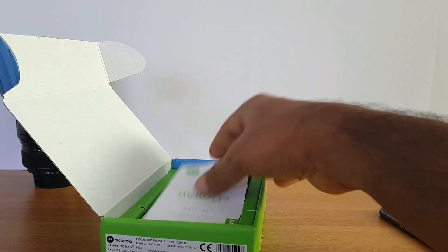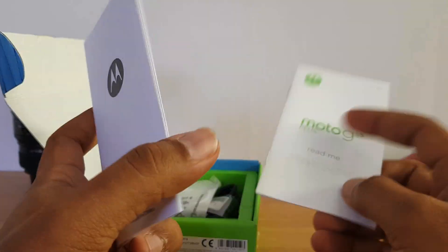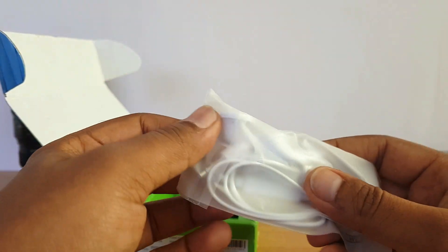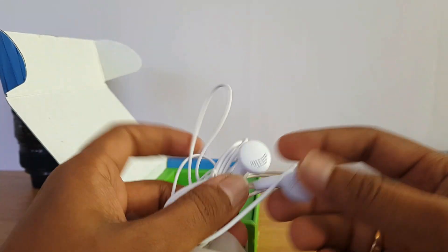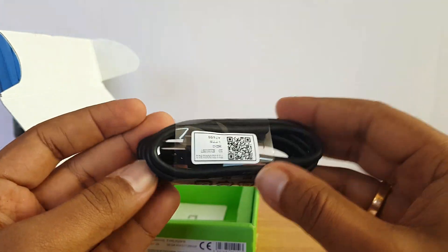Let's see what else comes inside the box. You get the Moto G5 S Plus quick start guide and warranty information. You also get a basic pair of earphones included — pretty basic, which has been the case with most Moto devices.